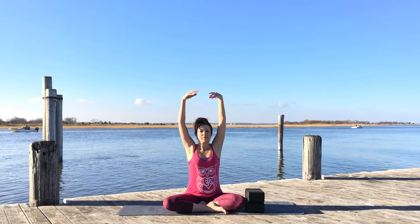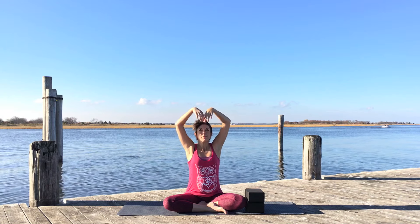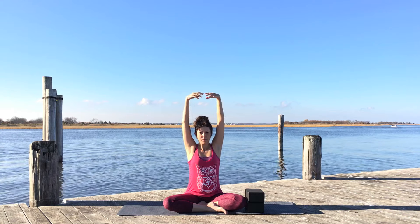Take your arms all the way up, reach them out to the sides. Inhale, reach them all the way up through center. Exhale, open them out to the sides. Inhale through center, arms reach up. Exhale, open out to the sides, coming into a fuller range of motion with the arms.